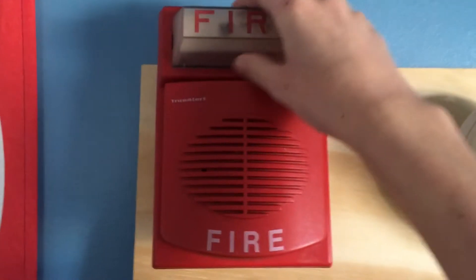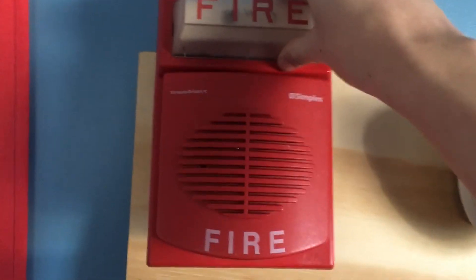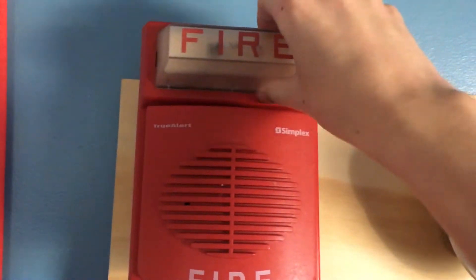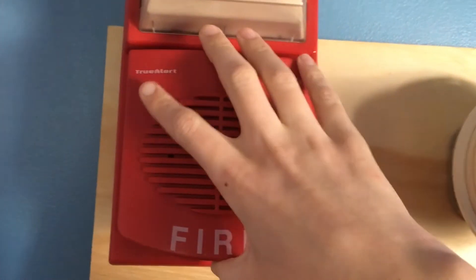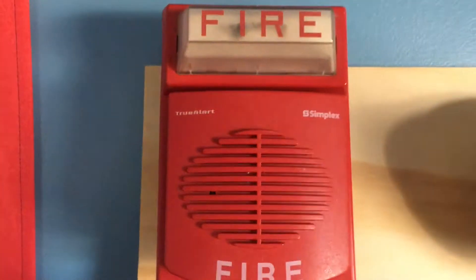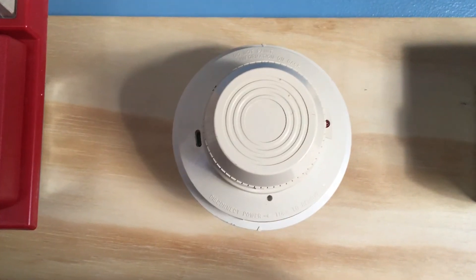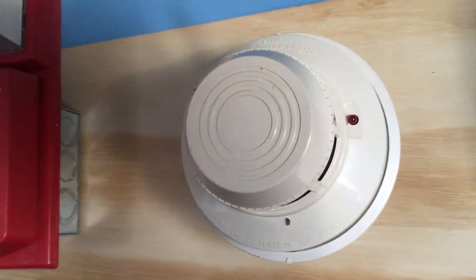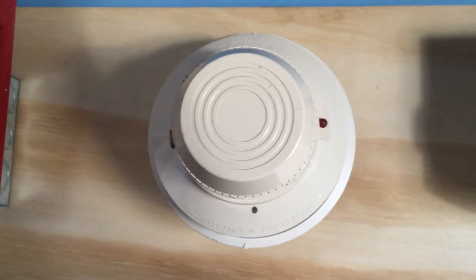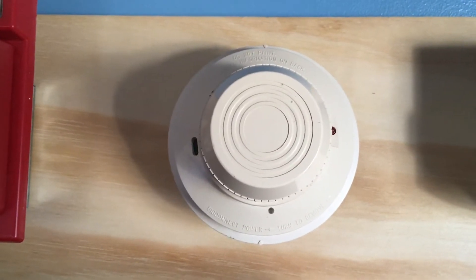Up here we have a Simplex strobe plate, the model is 4903-9101, and mounted on top of it is a Simplex 4901-9820. Over here is a System Sensor 2400. I didn't bother changing this out for this test, but the next test I hope to change out the smoke detector.